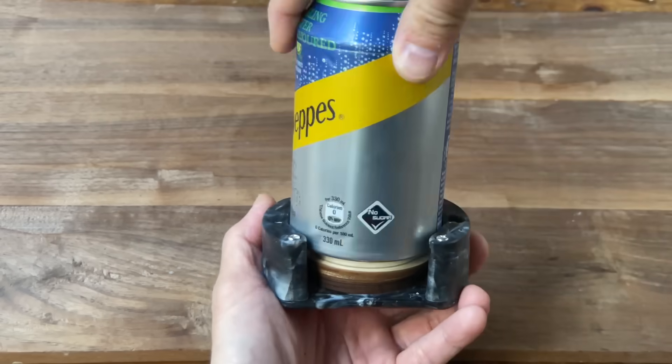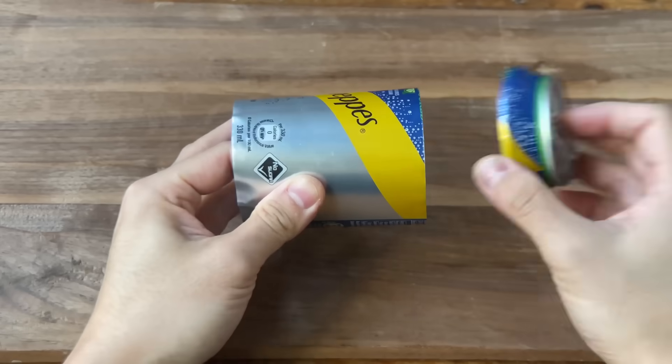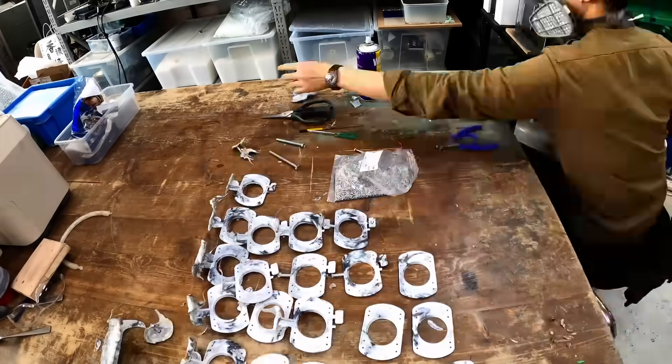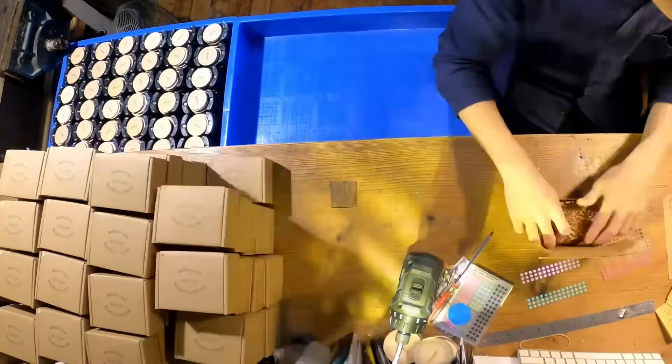You might remember the can slicer from my last video — a small device made of recycled plastic that turns cans into sheet metal in 30 seconds. Thank you so much to the YouTube community. Hundreds of these have been made and shipped to over 30 countries around the world. But whether you're using a slicer or cutting cans with scissors, you're probably coming up with a growing collection of these colorful sheets. But the question is, now what?